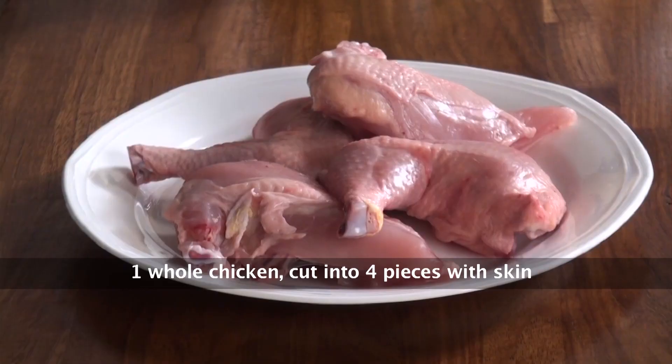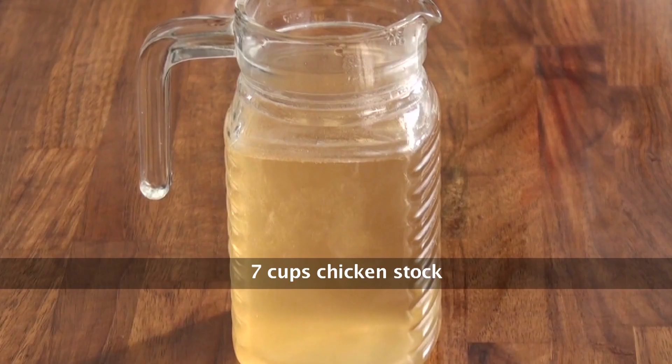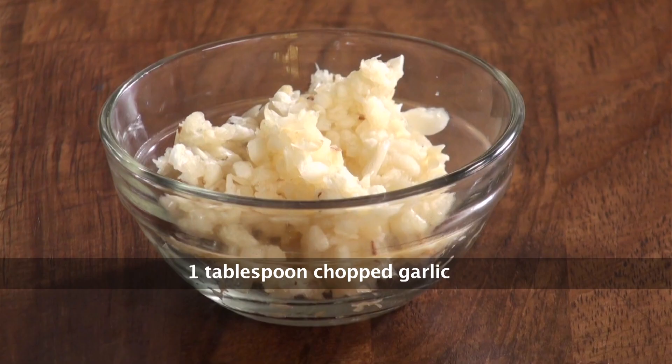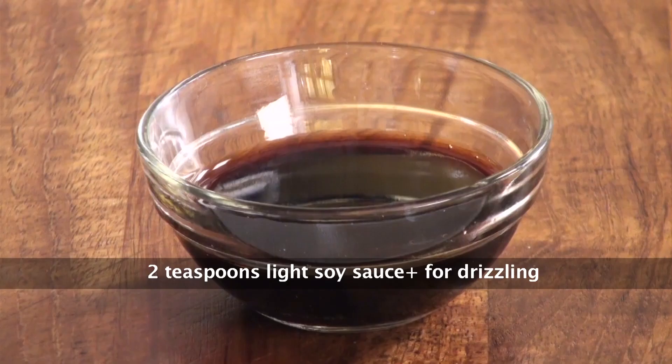So let's look at the ingredients — what all we will require to make this beautiful flavourful recipe. Whole chicken, cut into four pieces with skin; rice, soaked for half an hour and drained; chicken stock; bean sprouts; sesame oil; salt; chopped garlic; spring onion greens, chopped; chopped ginger; light soy sauce.